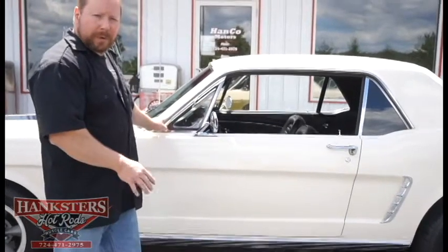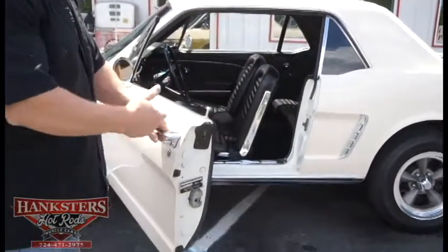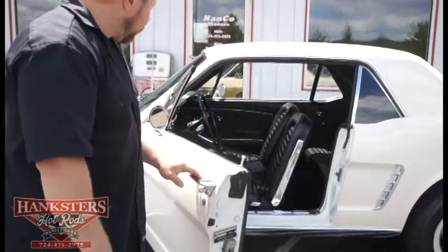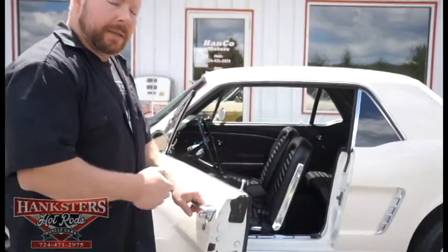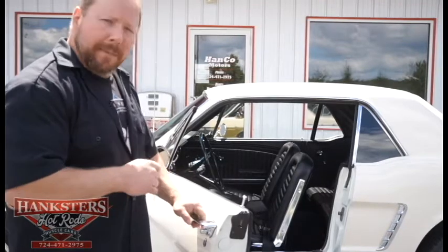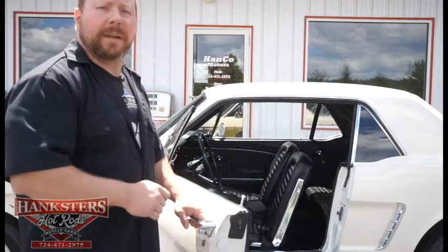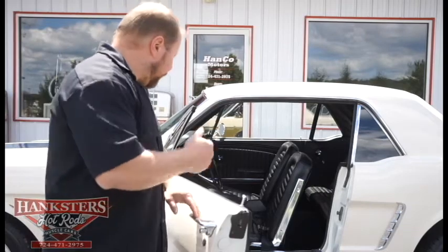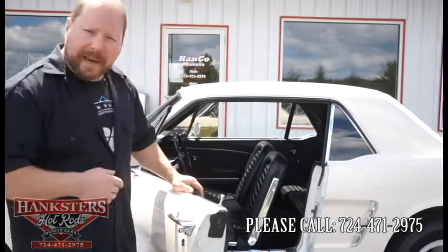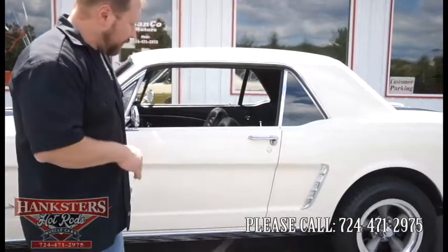Looking inside the car, you have all factory interior just as it would have been. It's black interior with black buckets. It's got the factory steering wheel, factory dash, and all factory gauges with the exception of a column-mount tach. It's got a Retro Sound AM/FM digital radio with aux hookups, so you could hook up an iPhone or iPod to run your music through that. It also has front seat belts and a hand brake for the emergency brake.